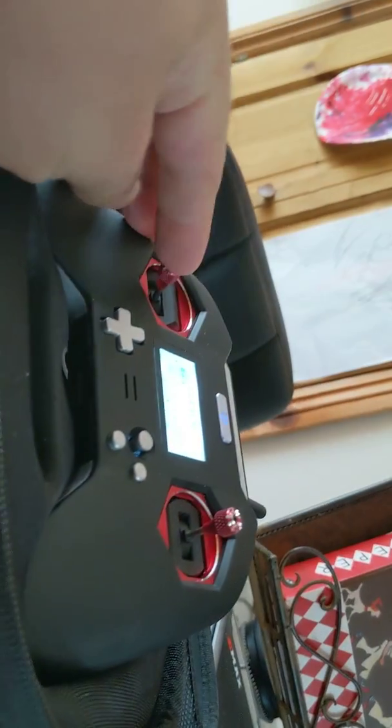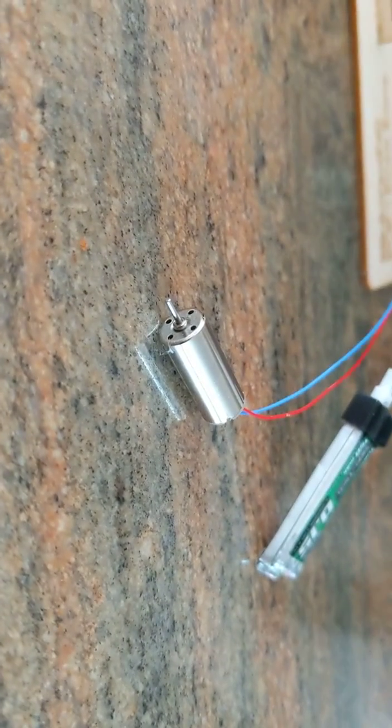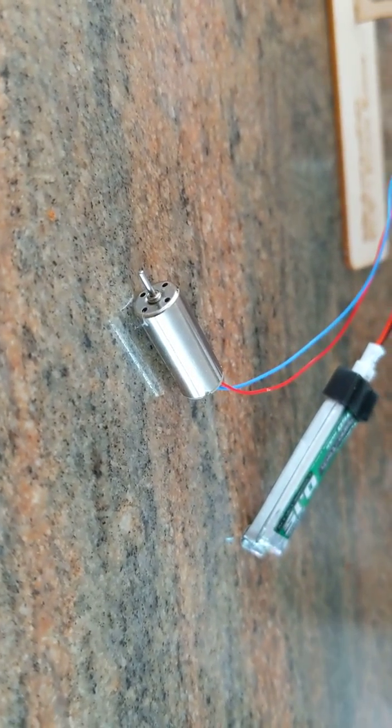So if I now move the throttle up and down, you can't hear anything, can you? It's just not doing anything.